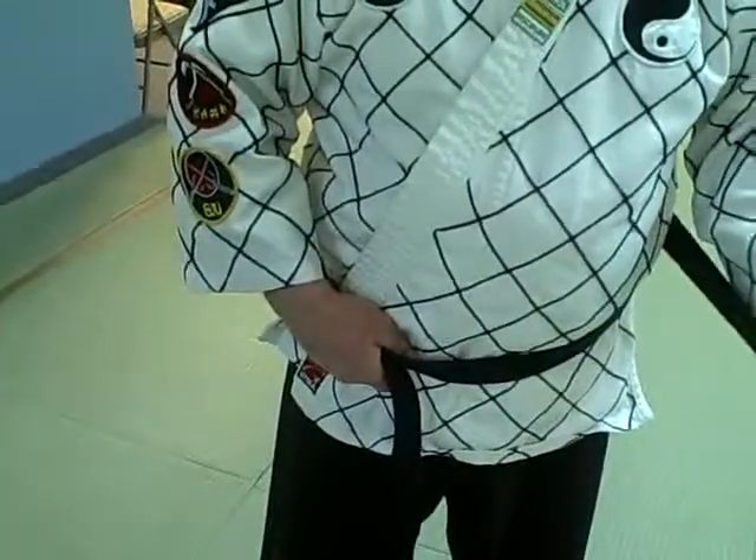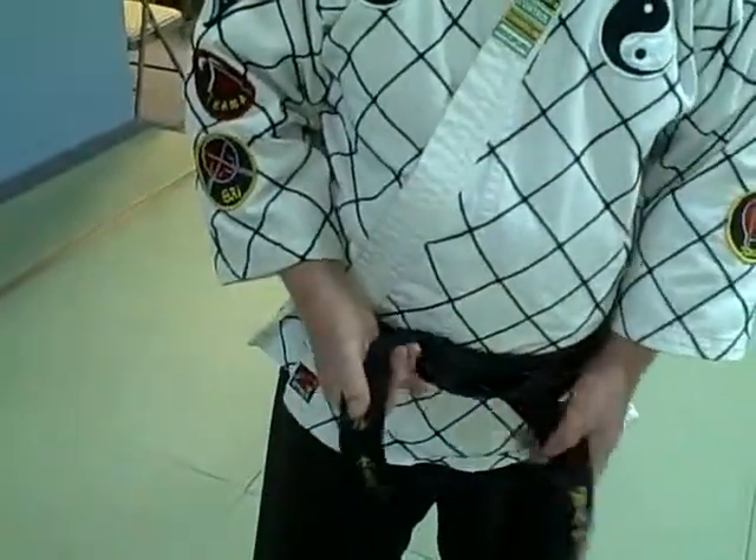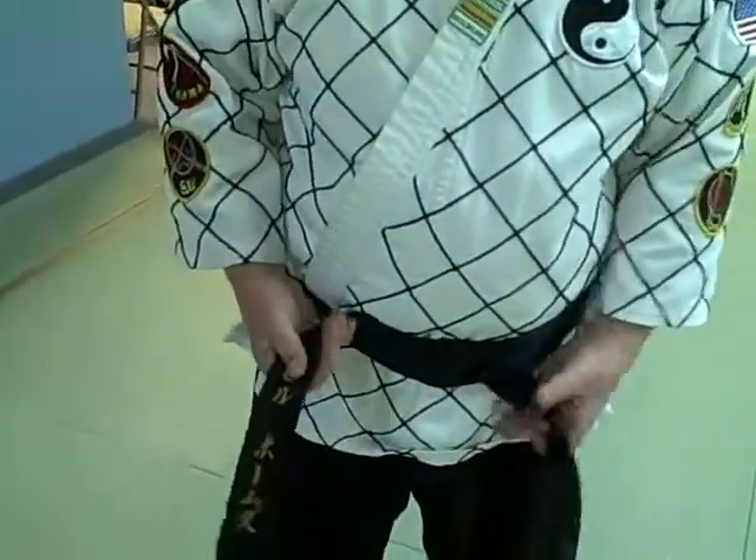Take your left belt, bring it over the right, and bring it up through that space. And you tidy it up a little bit.